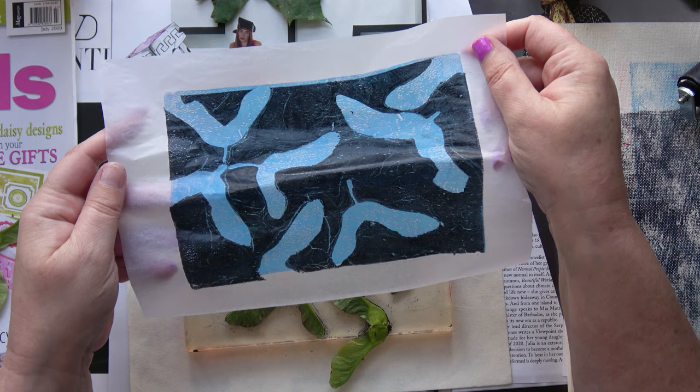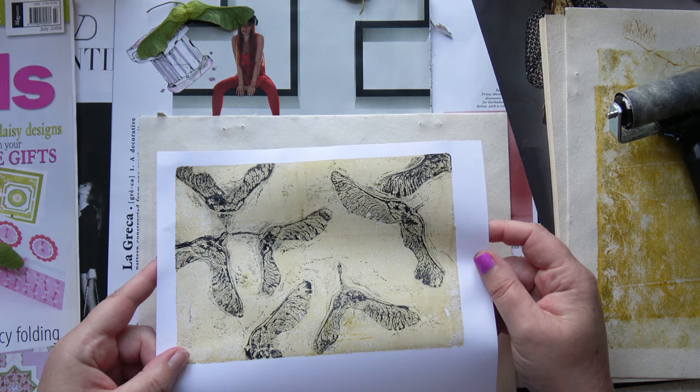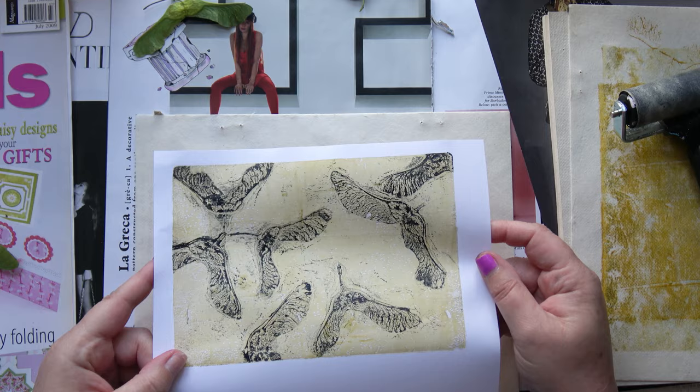So that was my gel printing session — I hope you enjoyed watching. Do let me know down below. If you have a go with natural elements from the garden, thank you very much for watching. Bye!